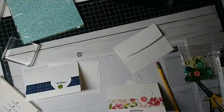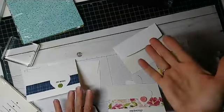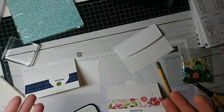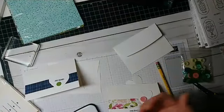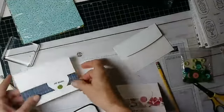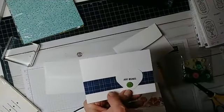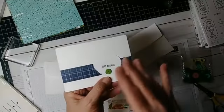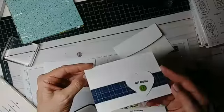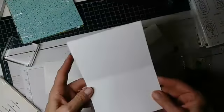I want you to be able to do these projects with things you have in your home, and I'm sure most of you have stamp sets. If not, your child can write on here — 'Hi,' 'Hello,' 'Miss You,' 'You're My Friend,' whatever. And then inside they can write a little bit more and sign it.